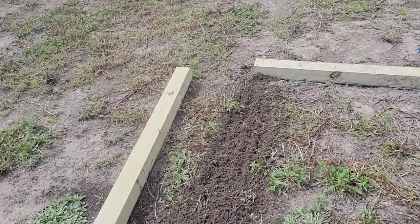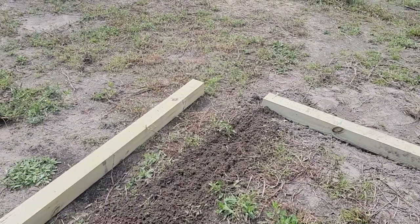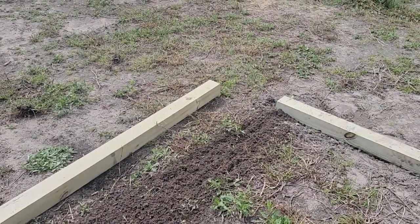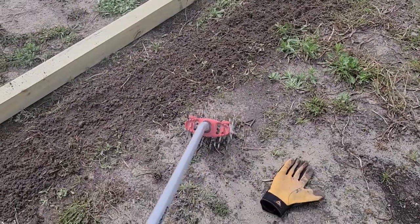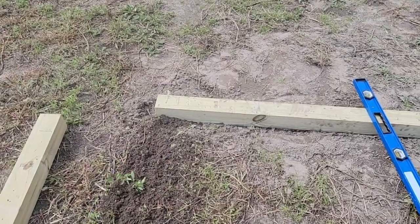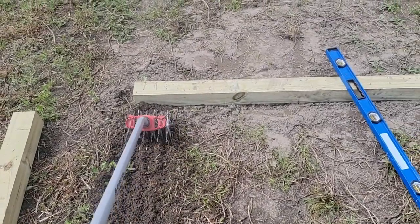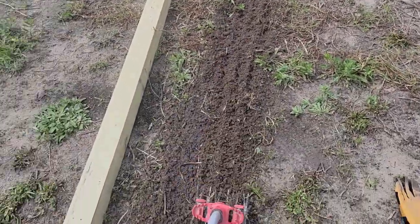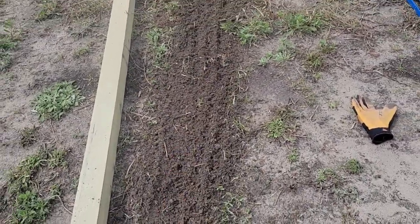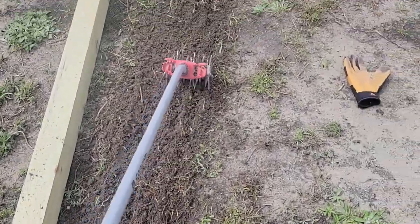Starting to get the ground prepped. Our ground is pretty flat here, so I don't think I'm going to have to do a whole lot of grading. What I'm doing now is using this hand cultivator to loosen up the soil, so if there's any weeds or anything in the area, I can take care of that. It's also loosening the soil up so if there are little imperfections in the height of the soil, we can take care of it from there.